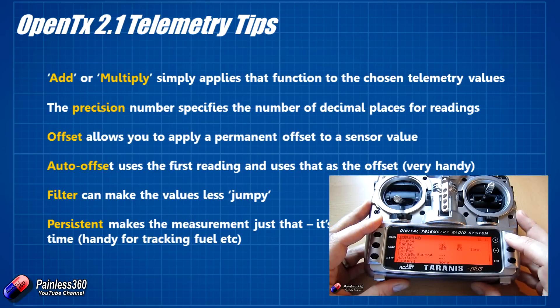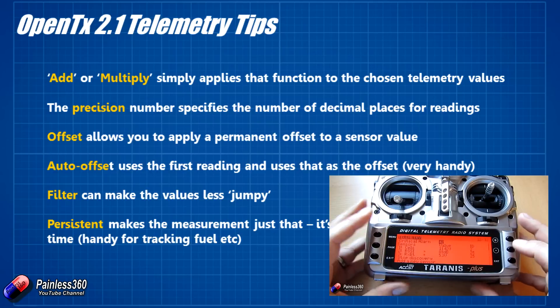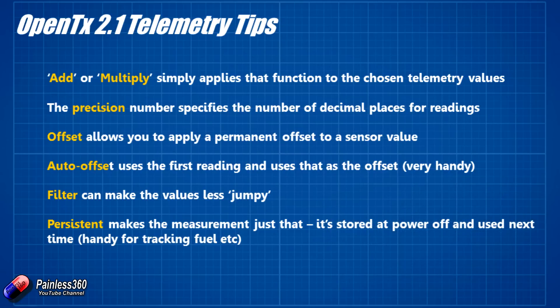We've already done a video where we had a look at discovering sensors, but we'll do that here. If you want to know more about how OpenTX 2.1 telemetry is different and new, go and watch that video. When you discover new sensors, OpenTX also gives you the ability to create other sensors using that sensor data. So although the GPS by default gives us things like location, speed, and altitude above sea level, we can use those to then create other sensors that give us things like distance and range. Add or multiply just applies that function to the chosen telemetry value or sensor. So you can do things like if you have a current sensor, you can keep track of total consumed milliamp hours at any point.